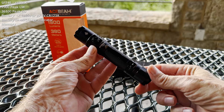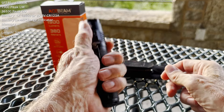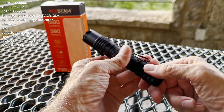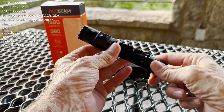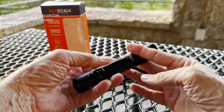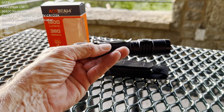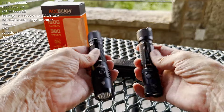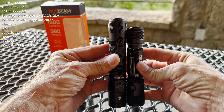18650-based tac light available in neutral or cool white. I like the feel, the weight, and I appreciate the very aggressive texturing. It's warm and humid tonight, so I'll get a chance to test this out. Very aggressive strike bezel. It's just a bit on the long side. The only thing I have that is comparable in terms of battery and outputs is this PowerTac M5G3 — that'll give you a rough idea right there.